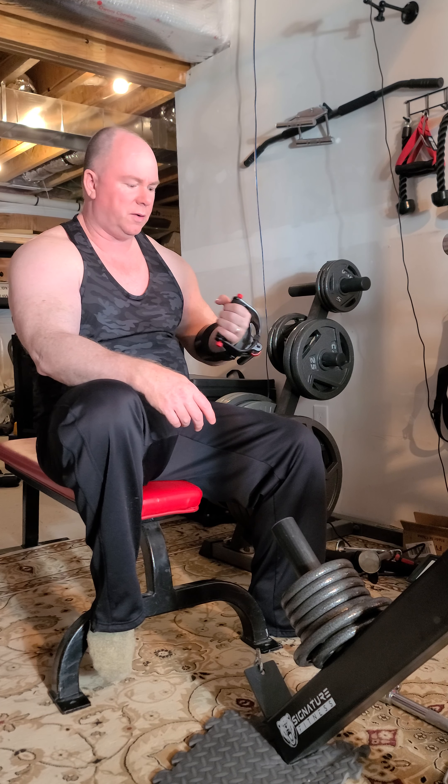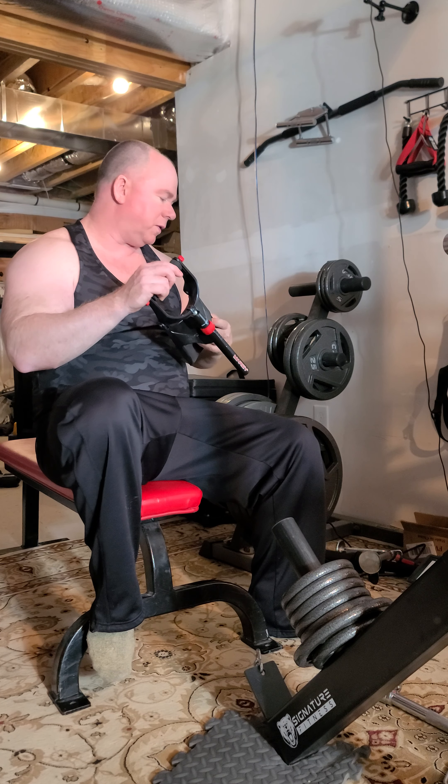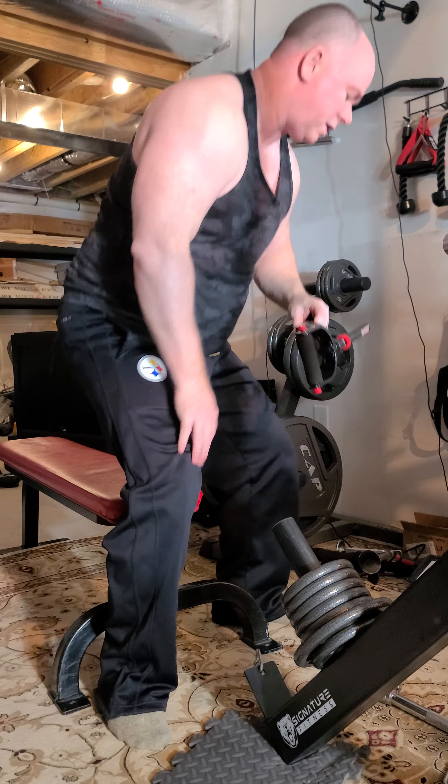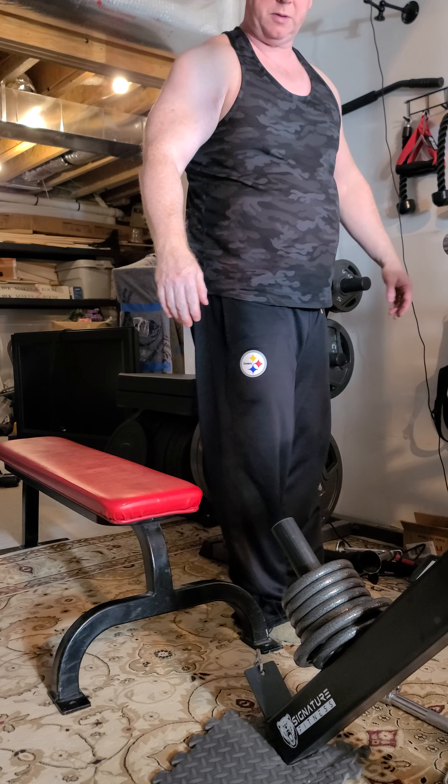I think I have a couple videos on here I've got to pull and upload. All right folks, that is all for this workout, thanks for joining me. Hope you got something out of it - please like, please subscribe, thank you.